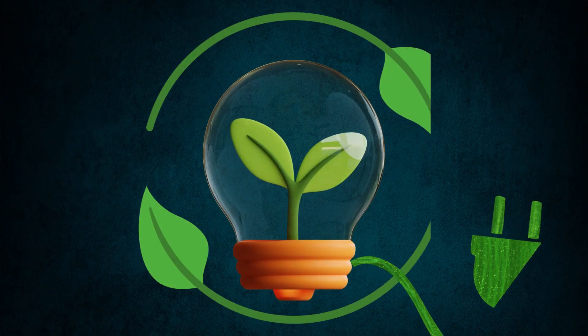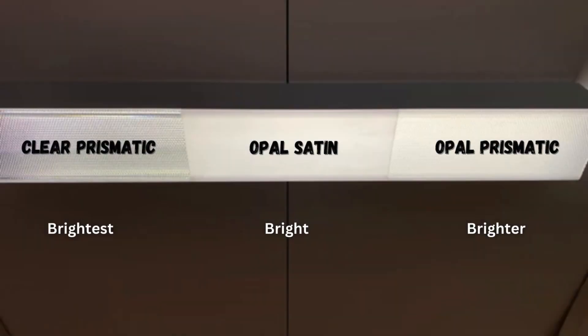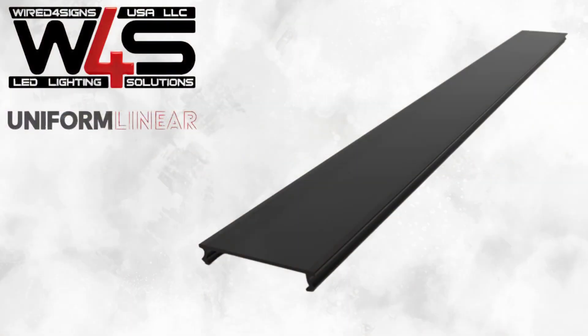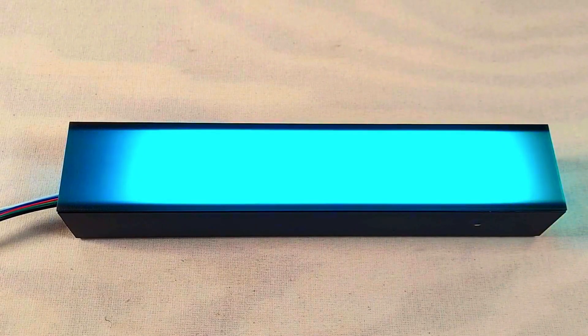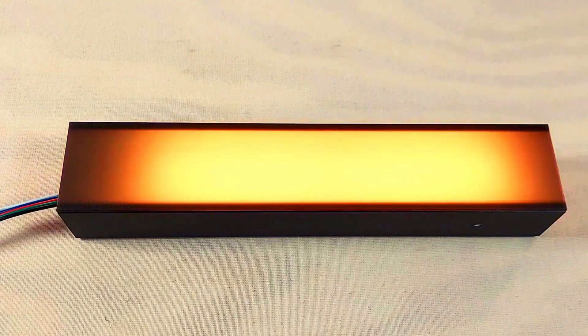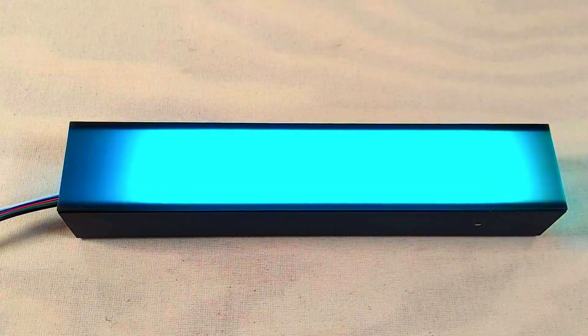We offer four diffuser variants compatible with the PL55. Clear prismatic emits the most light, while opal satin emits less to produce a softer light. Opal prismatic is a balance between the two. We also have a black variant of the diffuser, available exclusively at Wired4Signs. Although it emits the least light, it's a great choice when using the PL55 with an RGB LED strip, as it really makes the colors pop.